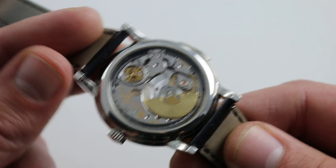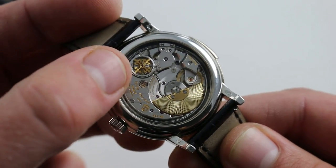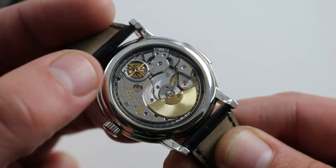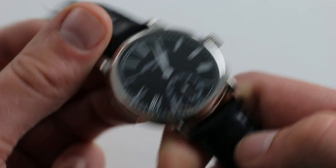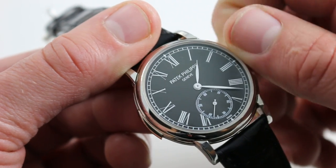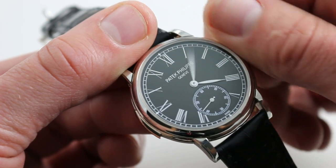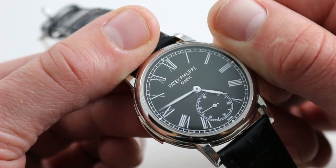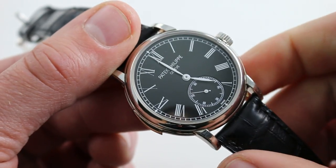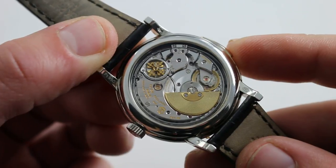The watch is just as engaging on the case back, and we may run the minute repeater again so you can see that the governor is hidden underneath the golden filigree-style Calatrava cross — beautifully disguised. Let's advance our minute repeater, because we don't want to just hear one hour chime — we want to hear at least a couple. Since we were joking about the watchmaker's four, we may as well choose four hours. Let's get ourselves three quarters and run it right up to the turn of the clock, grabbing as many minutes as we can. Watch underneath the cross and you'll see the governor start to spin and then stop.